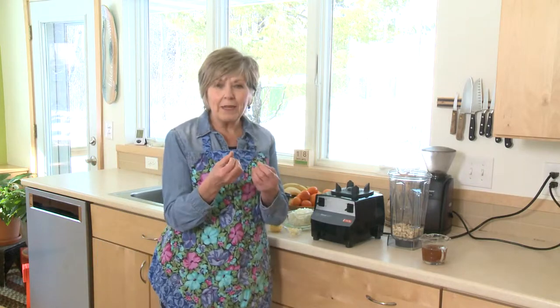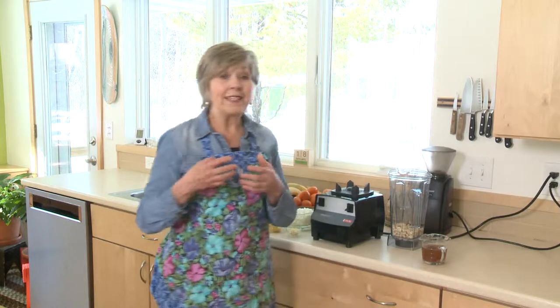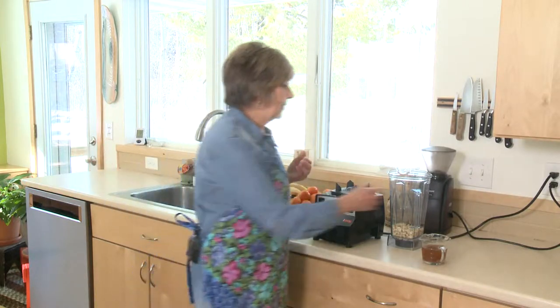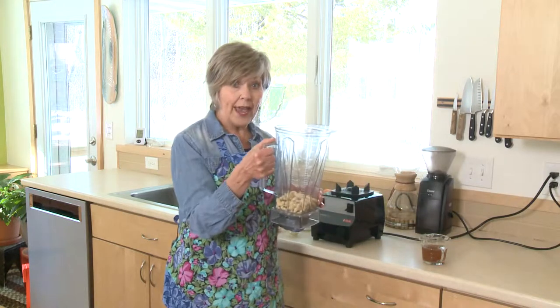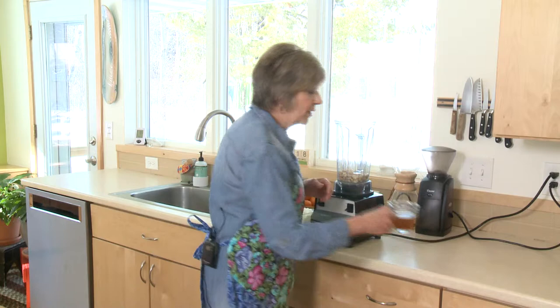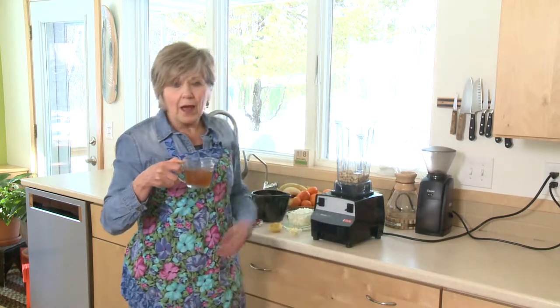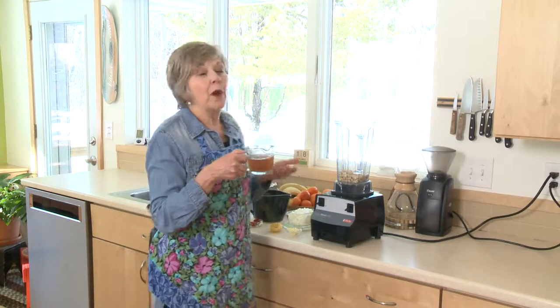This is a creamy tomato sauce, so full of flavor. What makes it rich and creamy is not whipping cream — it's actually a mixture of raw cashews that you put into your blender, along with about three-fourths cup of broth. You can use veggie broth, beef broth, mushroom broth, whatever broth you want to use.